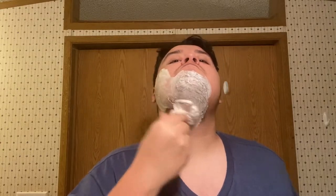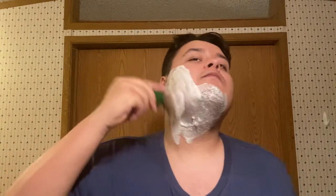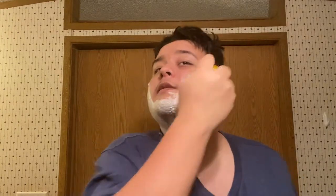You gotta lather it like you hate it. It's a bit of a physical workout. Maybe I put a little too much water, but this should be just fine. That's what we've got so far — a nice lather. I think that's good enough. The scent coming off of this is absolutely amazing.